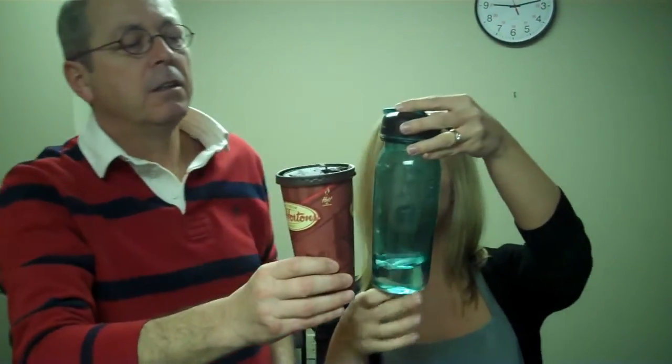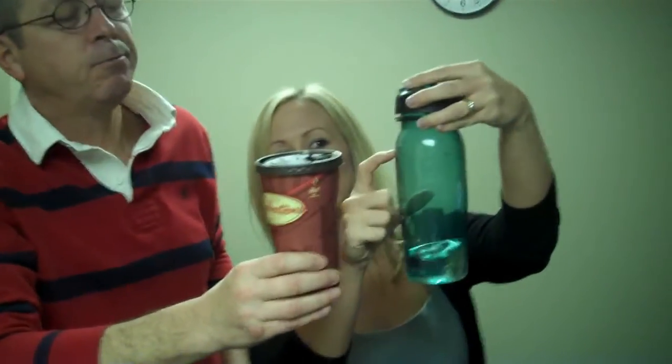So this is 20 ounces, also the same as my water bottle here, 20 ounces. Wait a minute, how can that do it? Because the line is right there. 20 ounces. Science. What was I thinking?